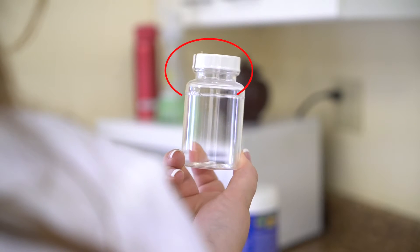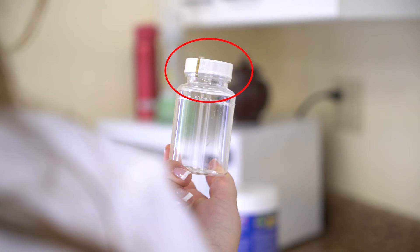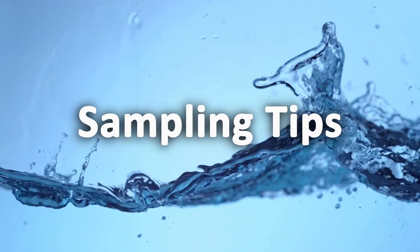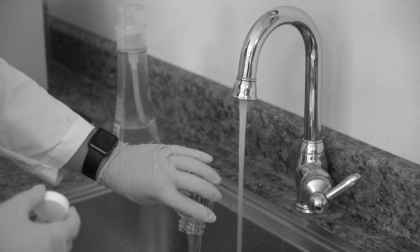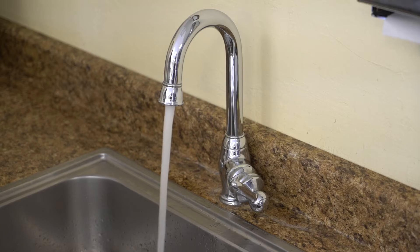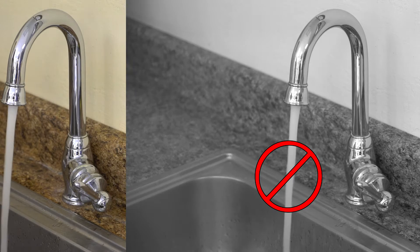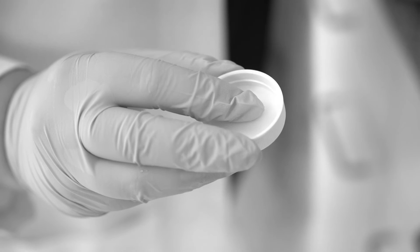Always remember to check the integrity of the bottles before use to avoid contaminating the samples. To ensure proper sampling, follow these tips: do not rinse or overfill the bottle. Always collect cold water — never sample hot water for potability testing. Do not touch the inside of the sample bottle or its cap.